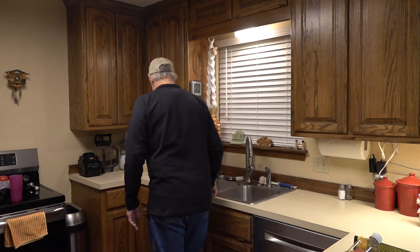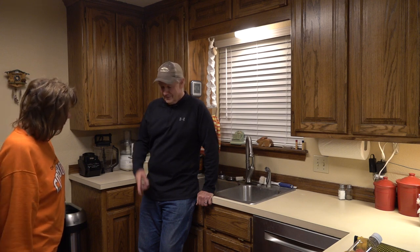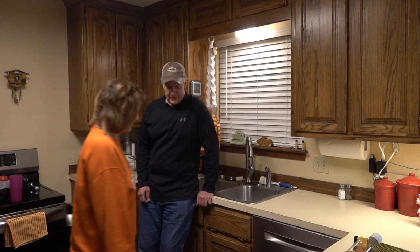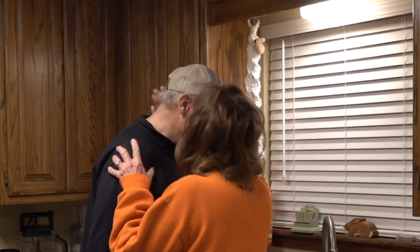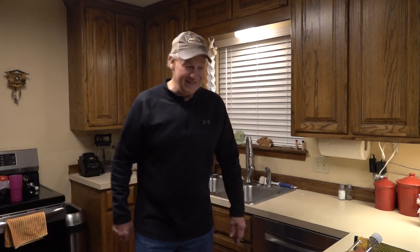I'd recommend a final inspection, so let's do that. Hey Donna, I'm about done - come take a look. I'll pick up that one little scale. What do you think? Thumbs up. Good job. Thank you. So maybe I'll get to clean them in the kitchen again. Maybe.